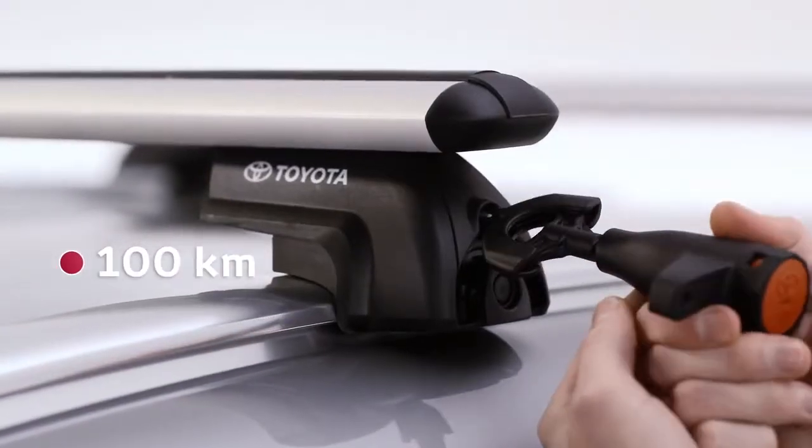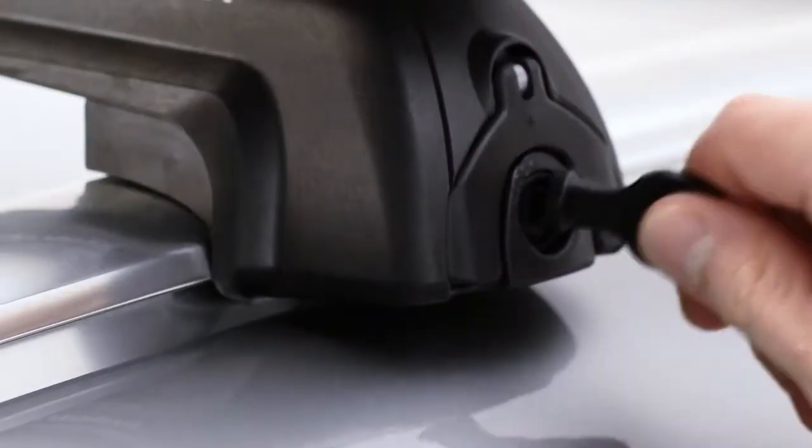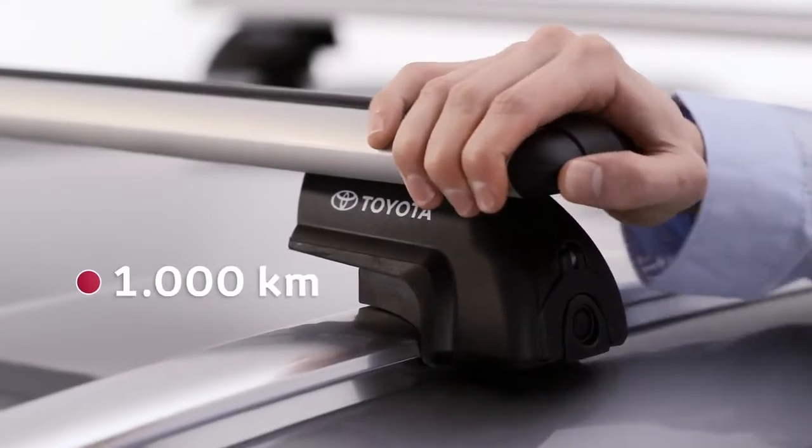After driving 100km, use the torque key to check the tightness of the fixation points, tightening them if needed. Do this at 1000km intervals.